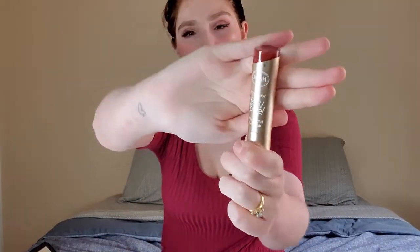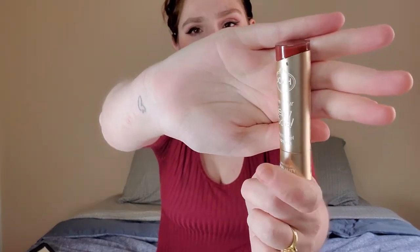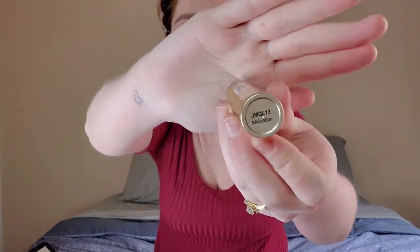Lastly I'm going to go in with my Joah I'm Your Jelly Bay matte gel lipstick in the shade Bayfication. And there's the look all complete!